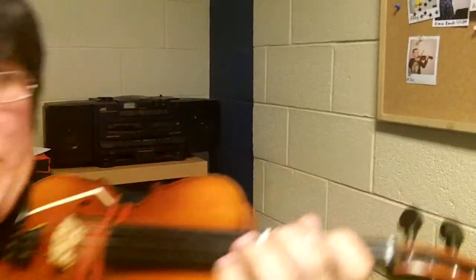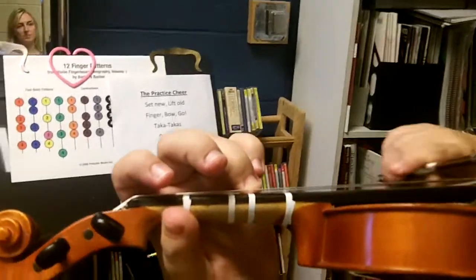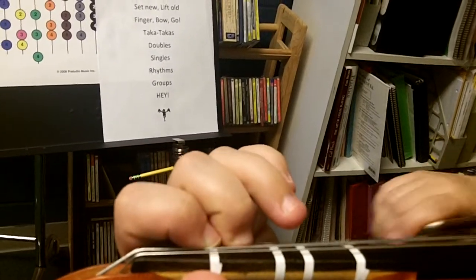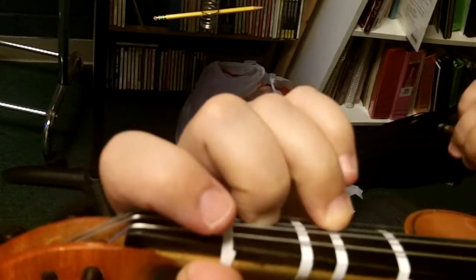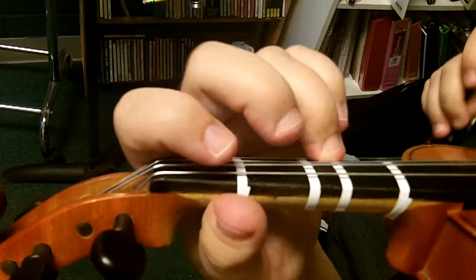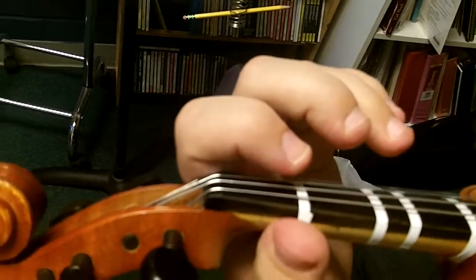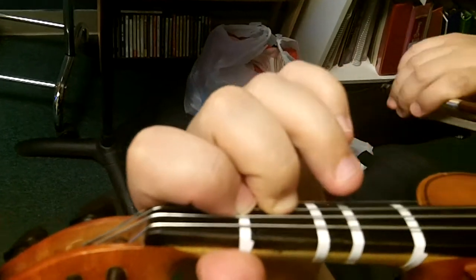Listen. Here, flip this around. That's why I swatched my hand. Hop to the D string. Leave the two down. Just leave the two down. You can pick the one up if you need to.